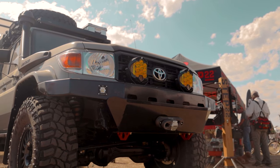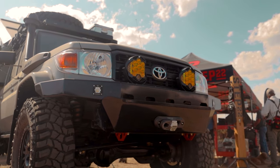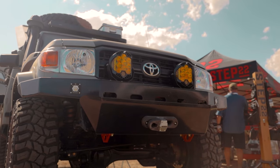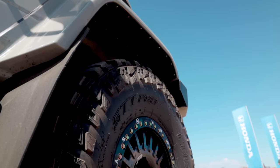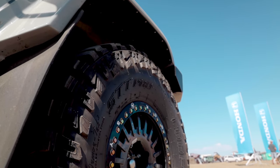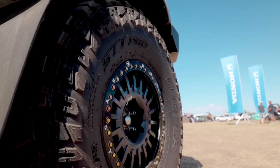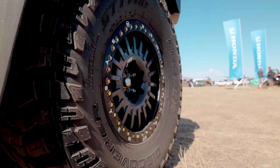The armor I have on this truck starts with the front bumper, which is custom-made at the Maltec shop in Germany. He also has his own line of skid plates that run underneath the transmission and water tank. The house batteries are all protected. I'm rocking 37-inch Cooper Discoverers on the Braid Beadlock A-System wheels, which are pretty awesome wheels.